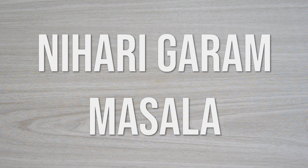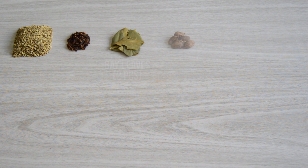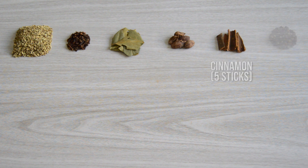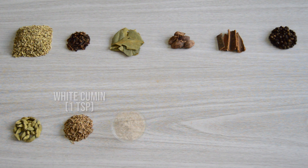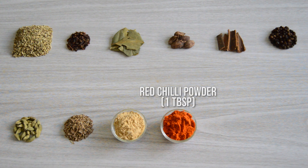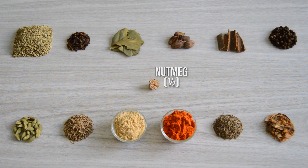Nihari Garam Masala. Nihari is one of the delicious spiced meat broths which, according to many sources, originated in Hyderabad or Old Delhi. This recipe was made in the royal kitchens of the Mughal Empire in Awadh, which is the modern-day Lucknow. We need 25 grams or two and a half tablespoons of fennel seeds, one teaspoon of cloves, two bay leaves, five big cardamom, five sticks of cinnamon, one tablespoon of peppercorns, one tablespoon of green cardamom, one teaspoon of white cumin seeds, one tablespoon of dry ginger powder, one tablespoon of red chili powder, one tablespoon of black cumin or shahi zira, one tablespoon of mace or javitri, and half a nutmeg or jayfal.